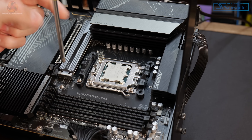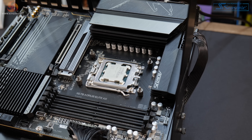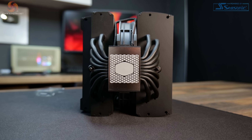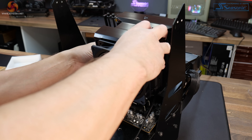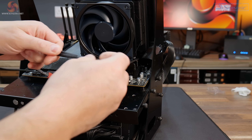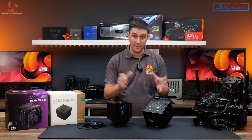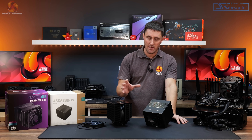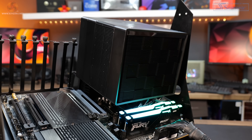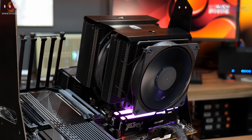Installation of the Cooler Master MA824 Stealth is very similar: remove the stock AMD upper mounting brackets, put the standoffs in place, attach the Cooler Master upper mounting brackets, and since the cooler comes with pre-applied thermal paste you don't need to add any extra. Position the cooler over the CPU, tighten the two mounting screws evenly, connect the two fans to the fan splitter, and connect the 4-pin PWM cable to the motherboard CPU fan header. Both installs take about 10 minutes. The Deepcool is slightly easier due to its fan brackets.